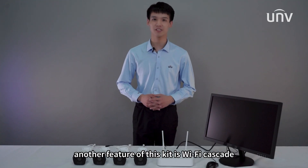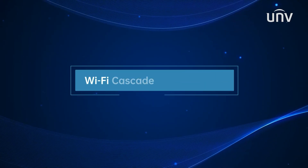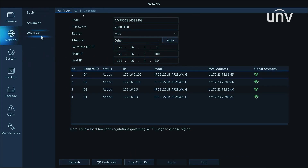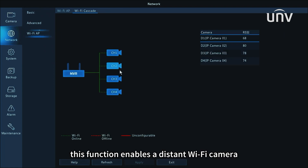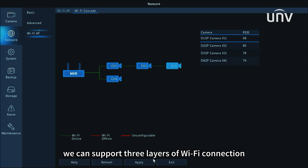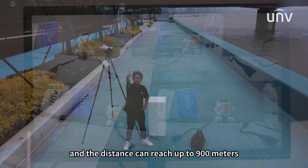Another feature of this kit is Wi-Fi cascade. This function enables a distant Wi-Fi camera to use another closer camera as a cascade, establishing a strong connection to the NVR. We can support three layers of Wi-Fi connection, and the distance can reach up to 900m.